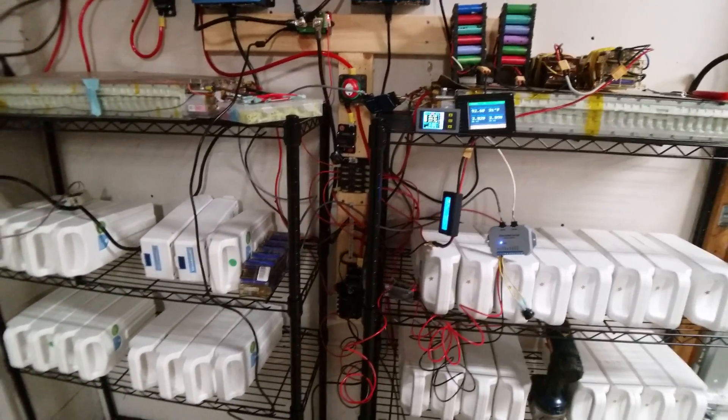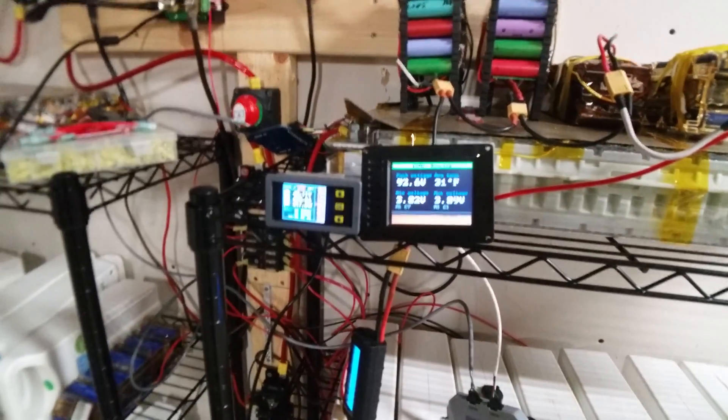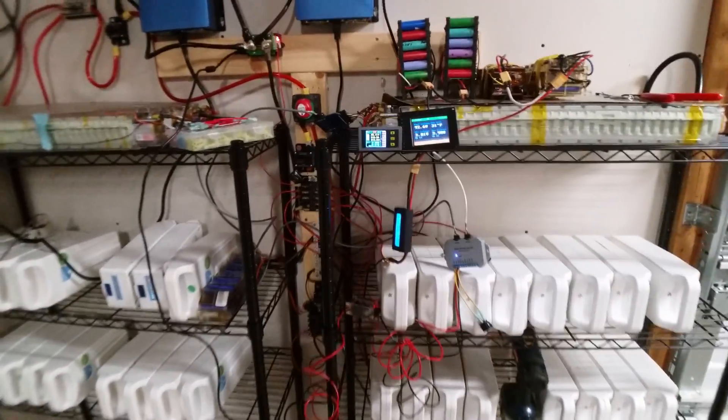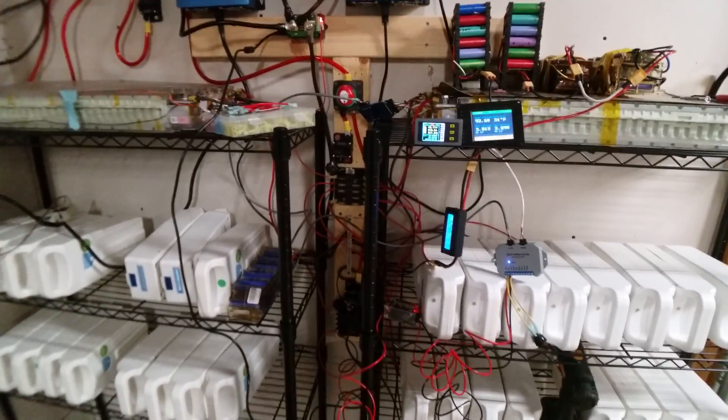One thing I've got to figure out is I want to mount these somewhere — maybe in a little box or to the side — and then have my webcam be able to see it. But I don't know, we'll see. It's cold out here so I'm only doing a little bit at a time and I can't really think straight.